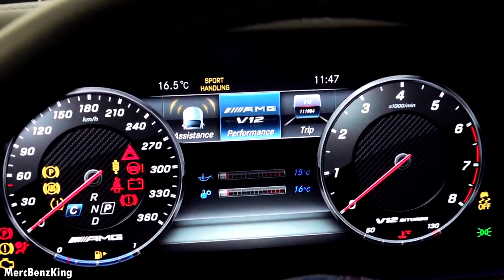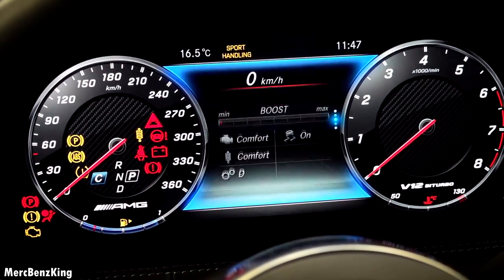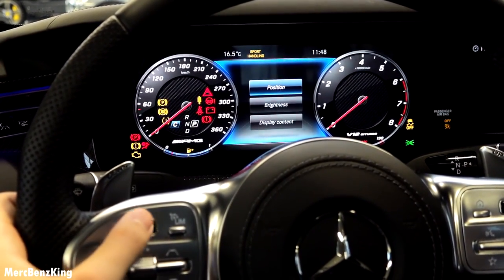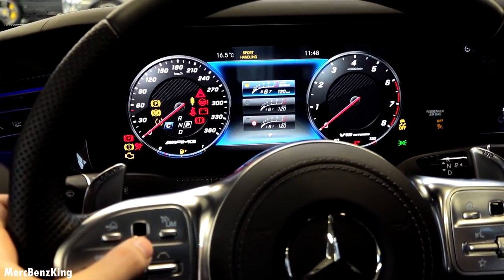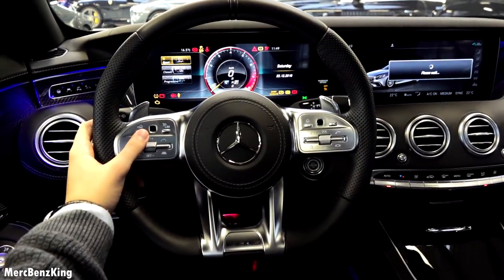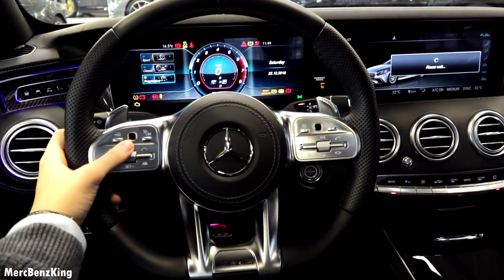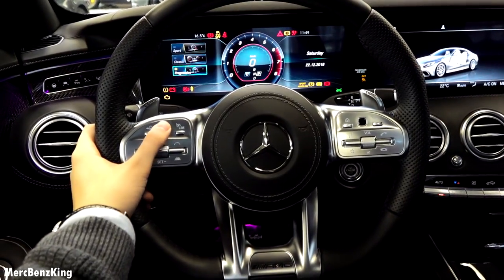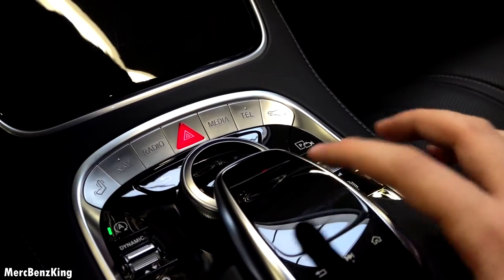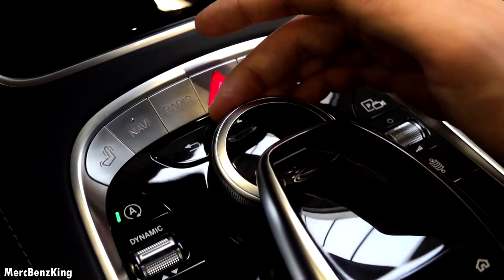It says here AMG V12 Performance. You can swipe down from boost to G-force, lap time and more. Swiping to the right takes you to the heads-up display where you can change the position and content it displays. You can also change the full digital screen to sport — with the RPM readout — and progressive mode, which is displayed in blue. With the white controls you can operate the infotainment system, but also with the touchpad and scroller in the middle. The touchpad works very well, as does the scroller, which is a little bit more robust than the S65 sedan version.